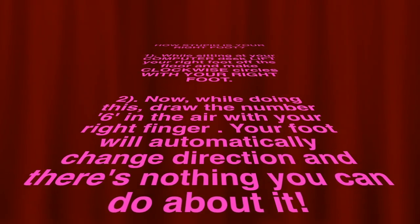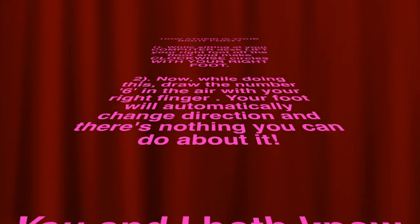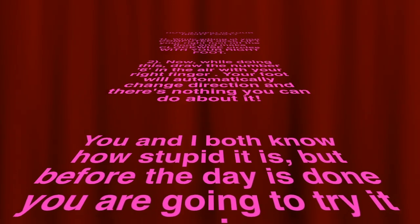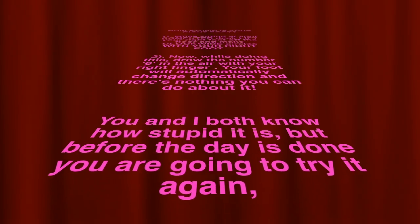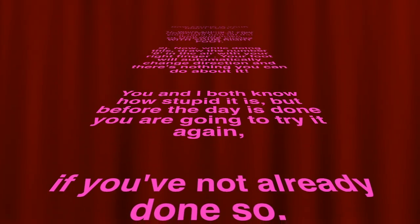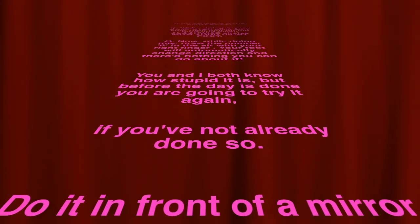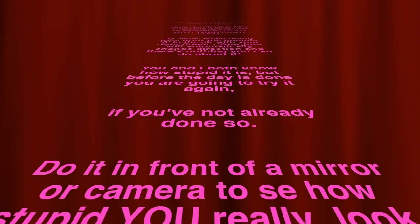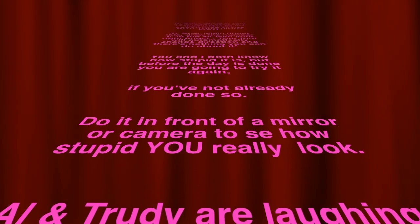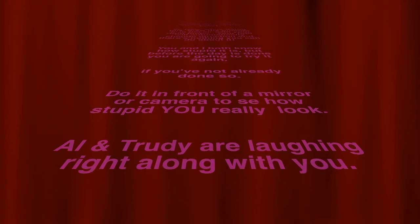Your foot will automatically change direction and there's nothing in the world your right foot can do about it. You and I both know how stupid it is to be doing this, but before the day is over, you are going to try it again — if you haven't already done so. Do it in front of a mirror or camera to see how stupid you really look.